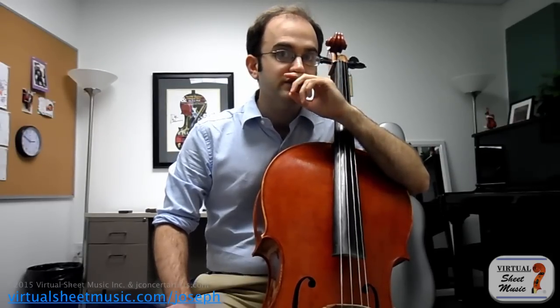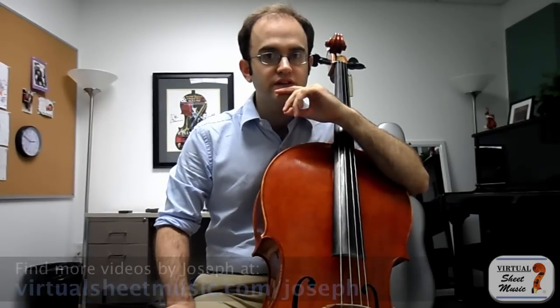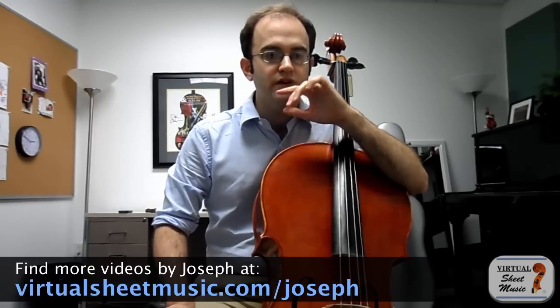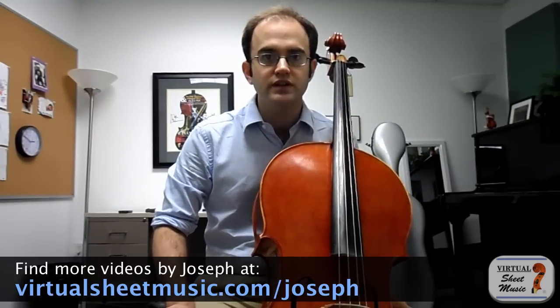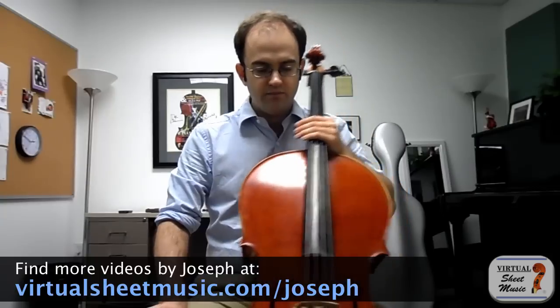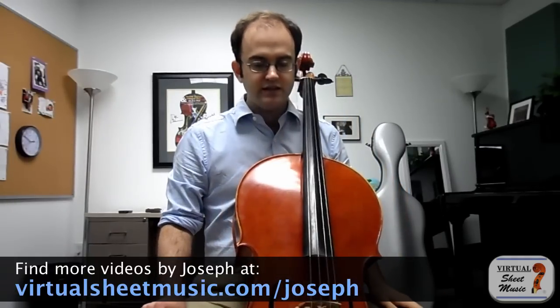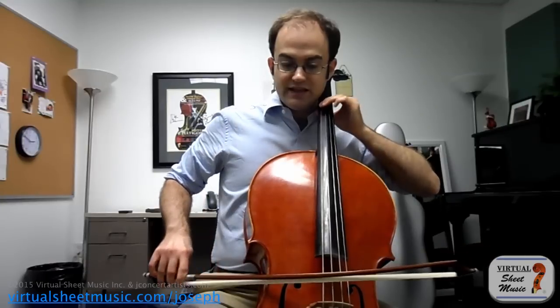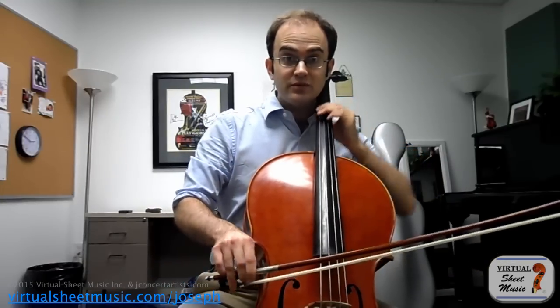Another part that will really help you is to learn the little trick of rotating the cello. I think I mentioned this in a different video, but I actually rotate my cello a little bit as I play. If you have a bent end pin, this might be a little bit more tricky to do. But for example, if I'm playing on the C string, I tend to swing the cello a little bit out - and it's even easier for me to get to that spot to be able to play.